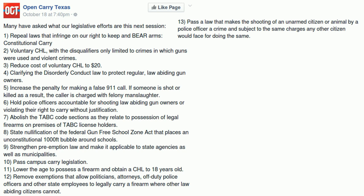Their fifth legislative goal is increasing the penalty for making a false 9-1-1 call: if someone is shot or killed as a result, the caller is charged with felony manslaughter. This is a tough one — I suspect the argument that it would have a chilling effect on real emergency calls would be used to effectively kill such a bill. I'd encourage them to try, but you might be better off holding a prosecutor's feet to the fire in such a case.